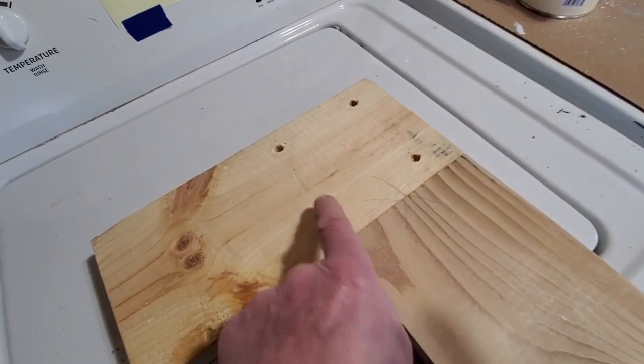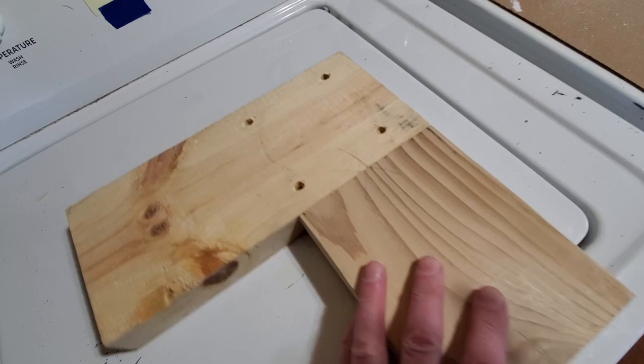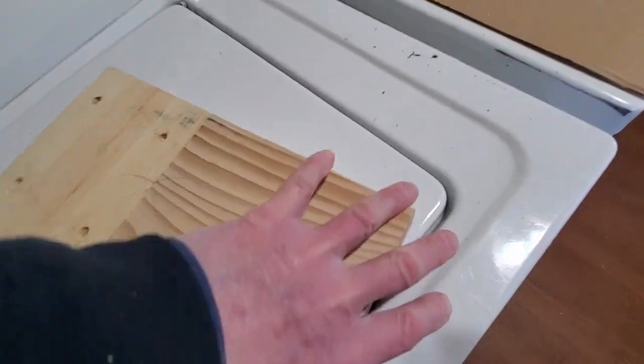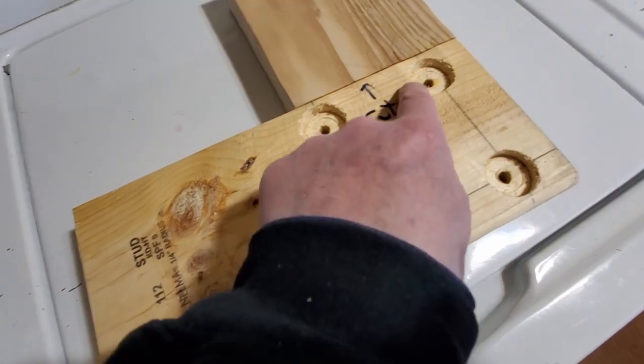And then I doweled the two together. There are three three-eighths dowels in here, and then it's all glued together. And then on the back side, I use the same technique to countersink the bolts.